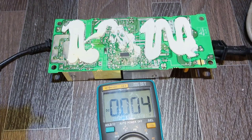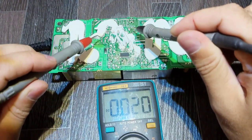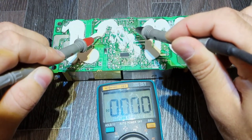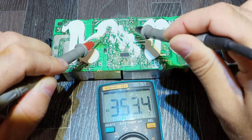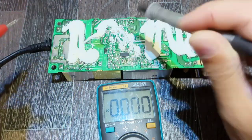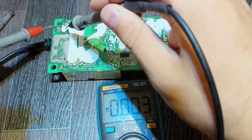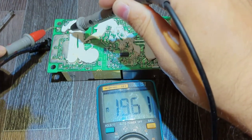Now let's check the same resistor again. As I said, I'm using the isolating transformer. Here we have 350V, and at the output of that resistor it's kind of the same voltage — which is correct. Now let's check the output. The power supply is working — we fixed it!